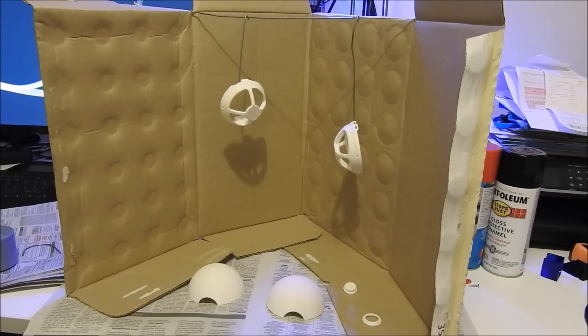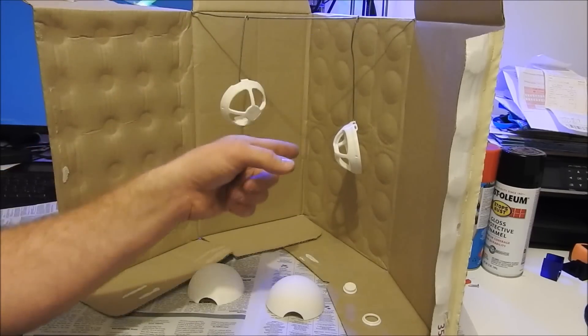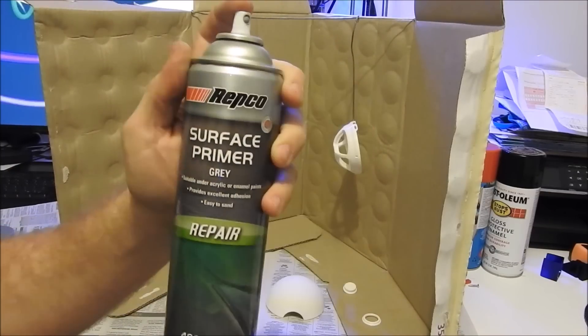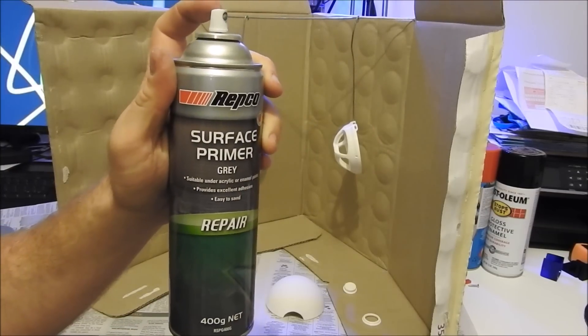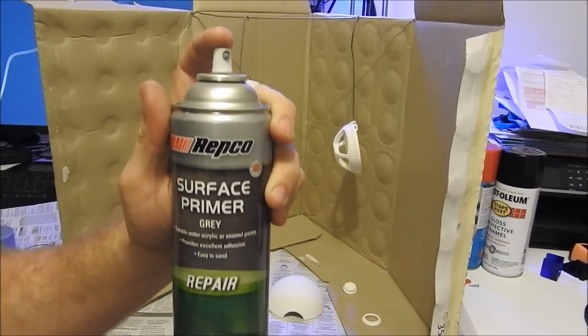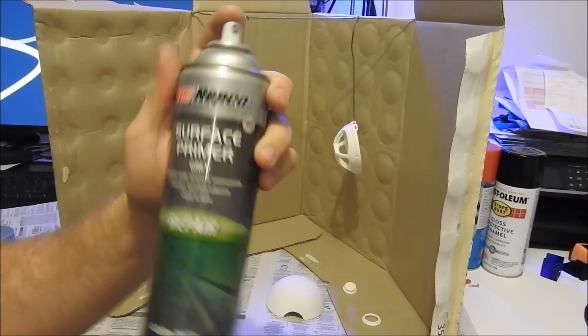I've got all the parts ready to paint. I used a metal coat hanger to hang a few of the parts so they're not sitting on the ground. First of all I'm going to use the body primer — perfect for these plastic parts because it's sandable. I want a glass finish basically at the end.